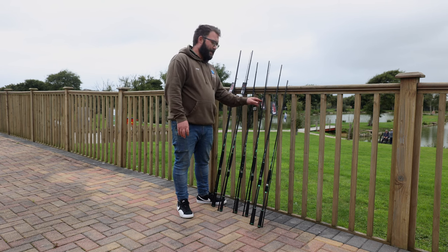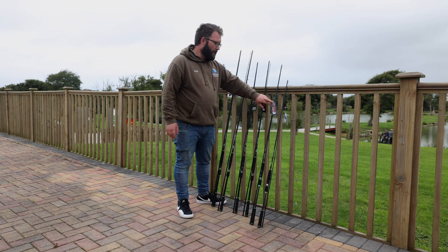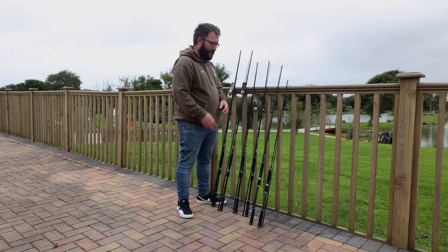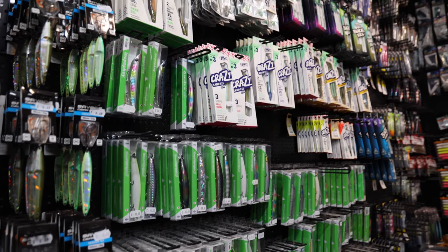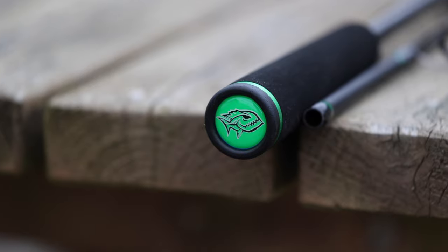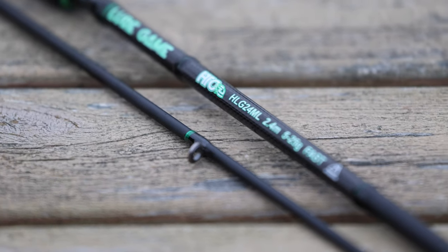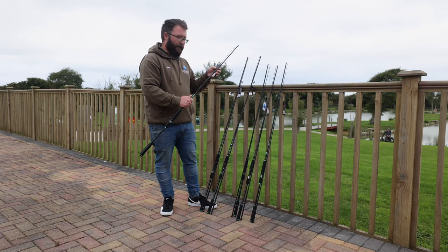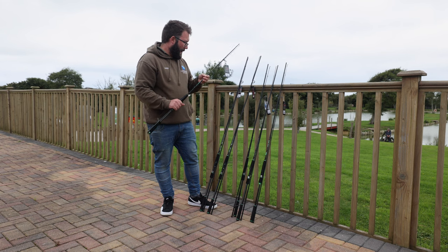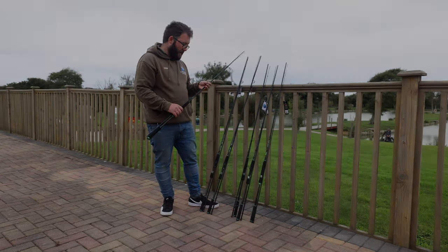We've got an 8 to 35 gram, which is sort of the middle between them — a good all-round rod. Moving on to the lighter 7 to 28 gram, that's going to work great with your soft plastics, sandeel type lures, minnow type lures, gravity sticks — they're going to work very well with those. And then finally the lightest and shortest in the range — really light but a lovely rod to use — an 8-foot 5 to 25 gram. So there really is something for everyone, and all of these rods come in at sub-100 pounds — fantastic rods for the money.